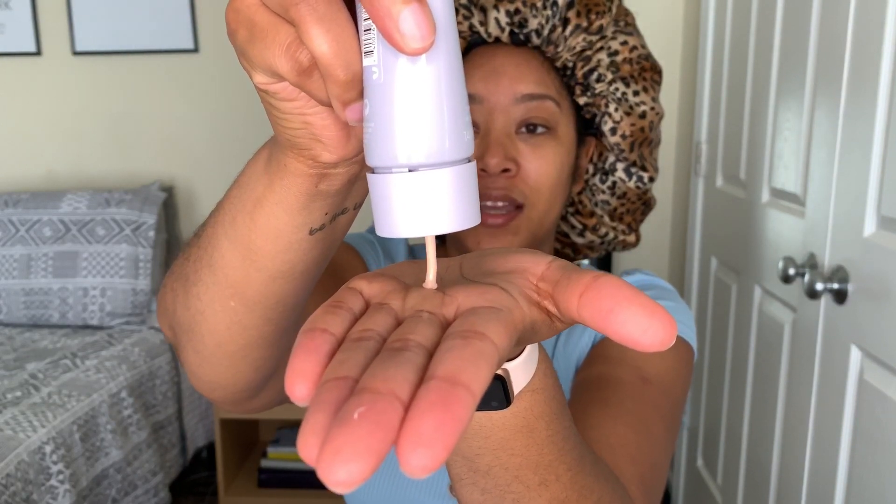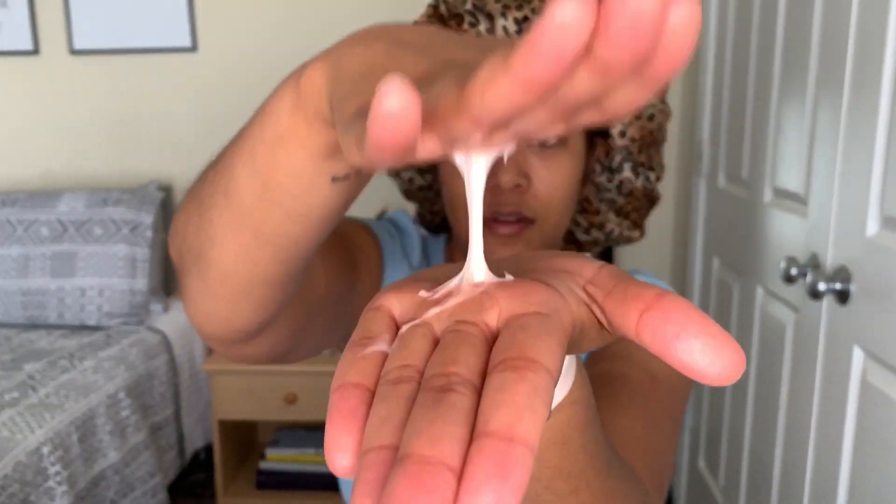I'm going to pour just a little bit on — okay, I think that should be enough. The scent is very, very light; I can barely smell it, but it does smell very good and fresh. It is kind of tacky. I don't really wear makeup, but it does say it removes makeup as well.